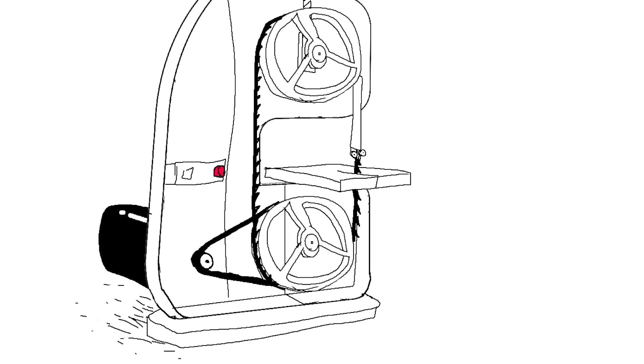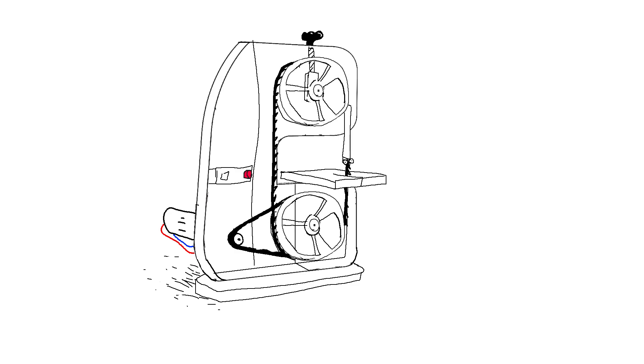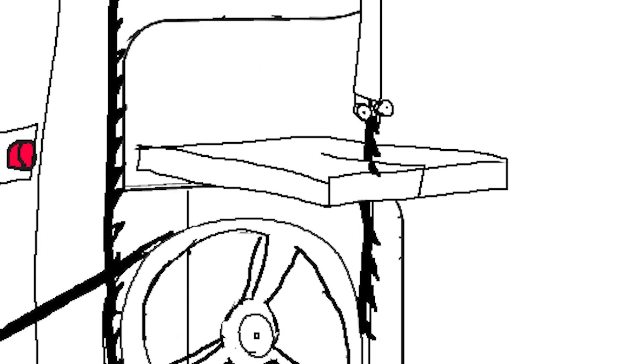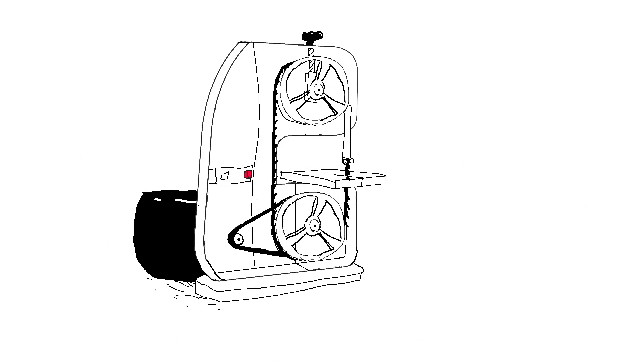A few months ago I bought this really cheap and small bandsaw and it immediately exploded after 5 minutes. So we're going to replace this motor with a really chunky motor that is almost the size of the actual bandsaw, and run it much slower — the motor is 1400 RPM instead of 3000. This will allow us to cut anything from steel to tiny little wiggly worms. We're going to get rid of the old electronics and make this band look nice.